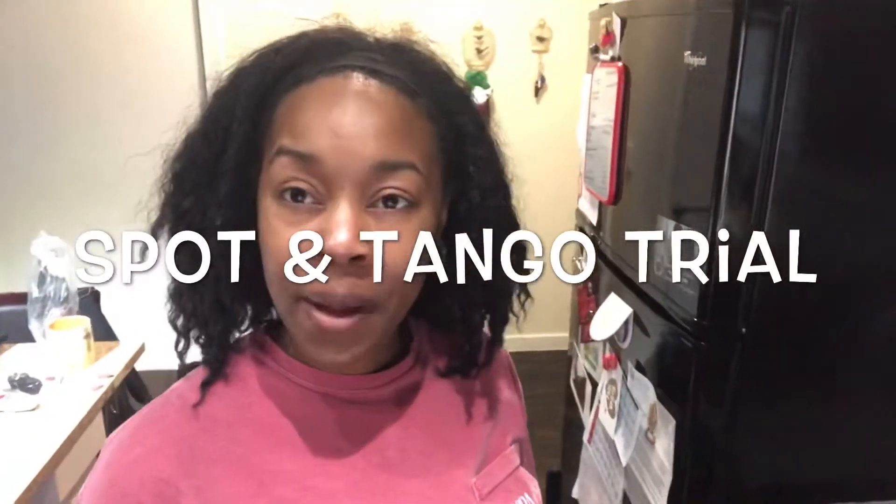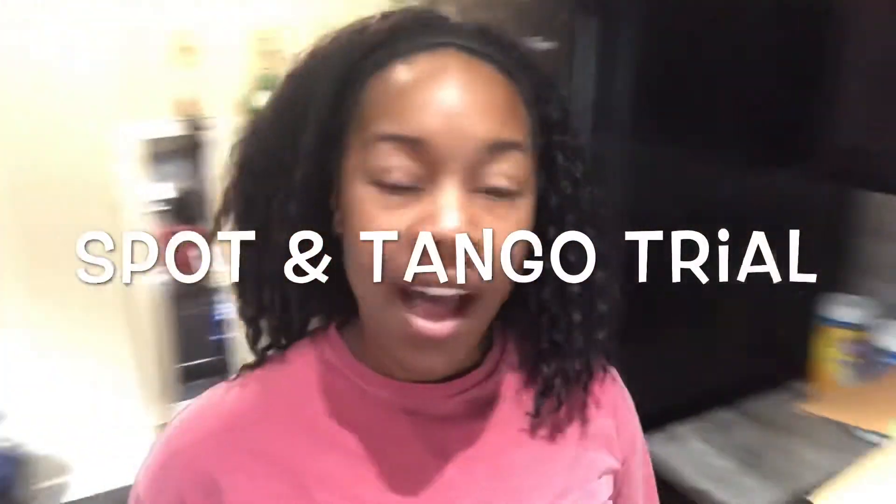All right, so we are a meal prep family — apparently I have meal preps for myself and meal preps for my dog. I actually recently subscribed to Spot and Tango for her. This is the dog, Sizzle Televizzle, hey girl.